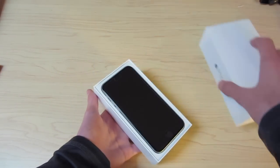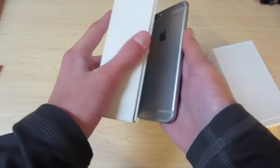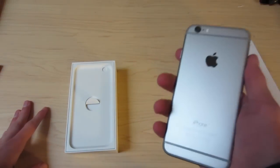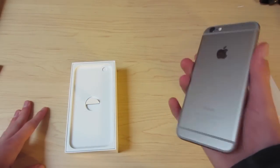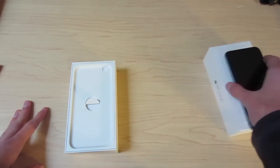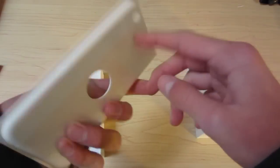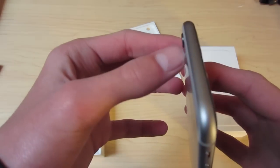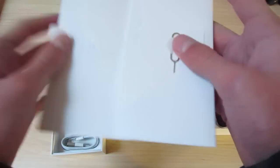Pulling the lid off, you can see I did choose space gray. I liked the white front of the silver model, but I hated the back of the silver model. I really liked the darker color that the space gray gave you. Looking further in the box, there's a tray cut out for your camera because it protrudes now — as you can see, it protrudes a little bit. 'Designed by Apple in California,' every day of the week.